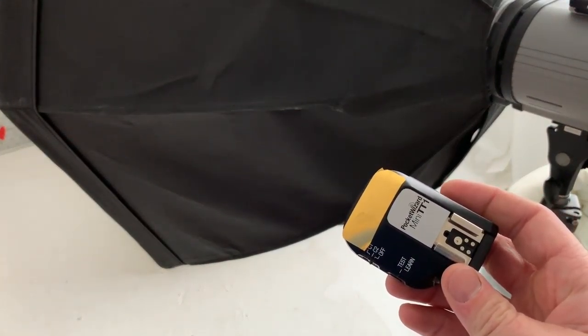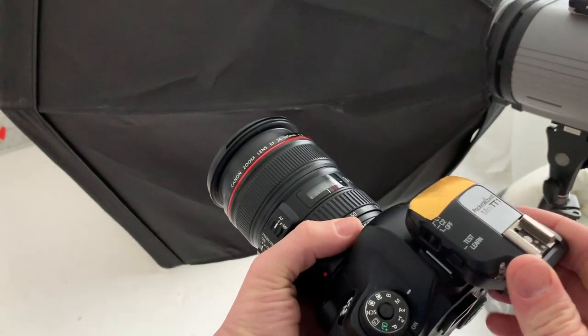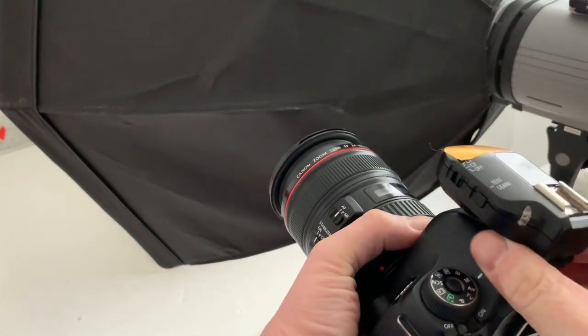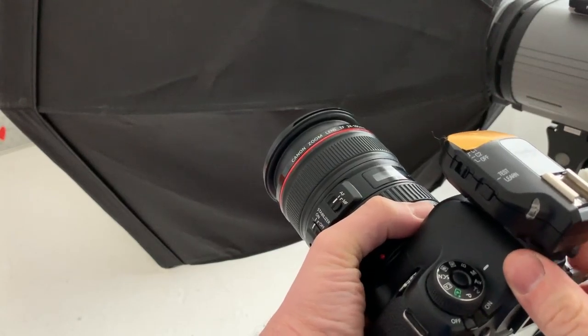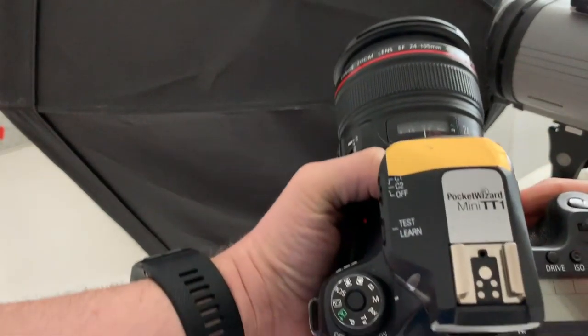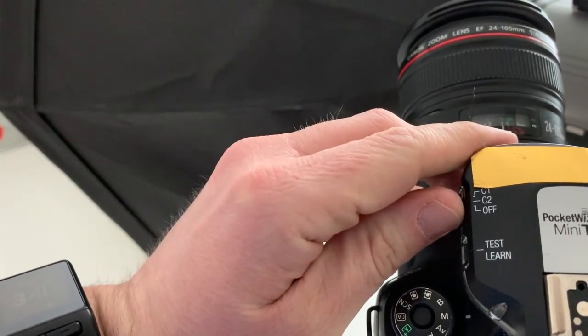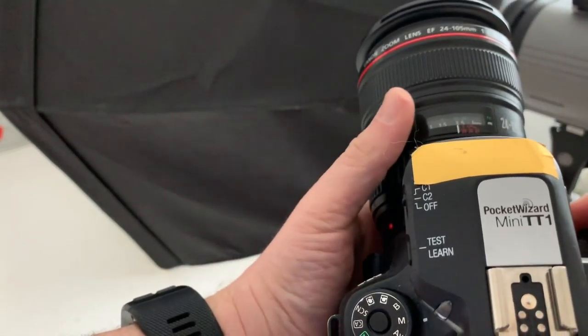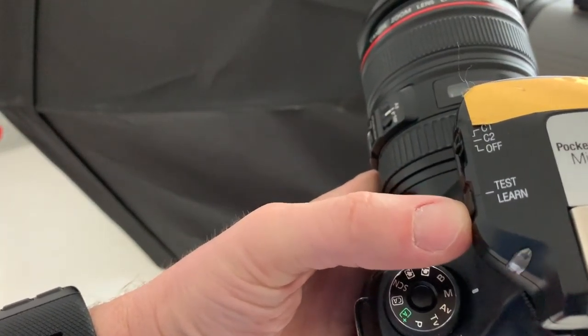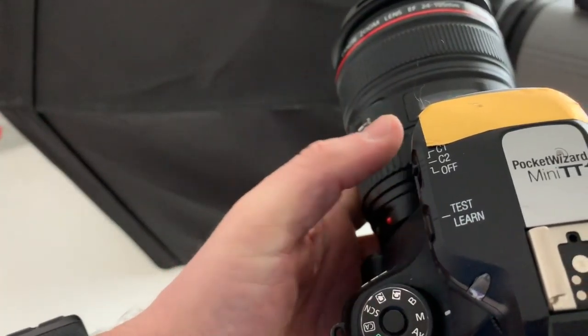Next, take this Pocket Wizard Mini TT1 and slide it into your hot shoe and tighten it on the bottom. Make sure it's on the same channel as the receiver unit. You get a little flash — you can push this test button to check it, and you'll see a flash.